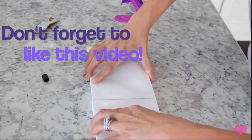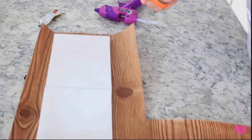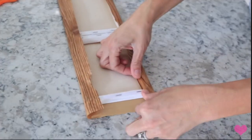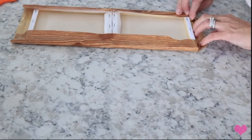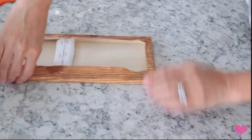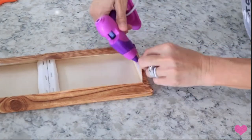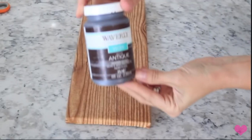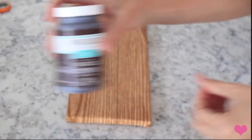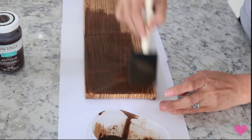Then you are going to take that wood contact paper from Dollar Tree - I've used this so many times, I love this stuff - and you're just going to cut a piece big enough so you can wrap the entire canvas with it. I did end up gluing it in some spots just to make sure it stayed in place. Then I'm going to take some brown paint and mix it with a little bit of water to make a little stain.